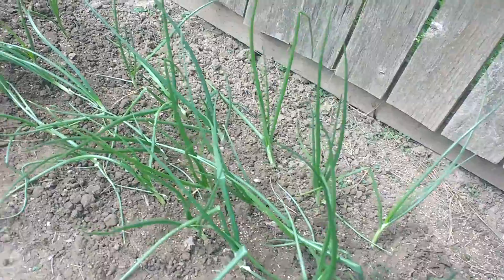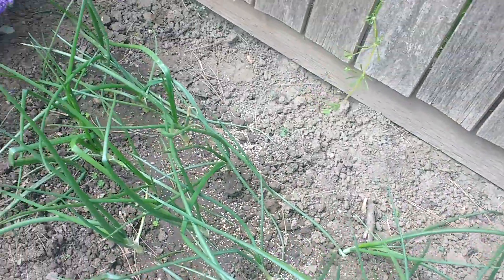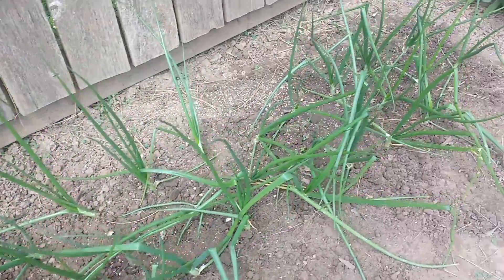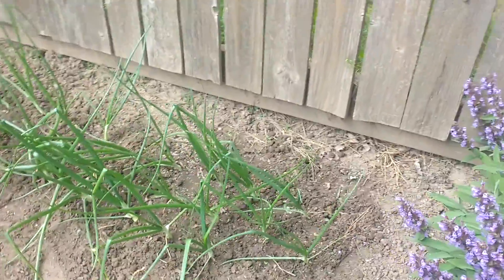What an improvement! I'm going to water these things down just to get the roots of the onions settled back in, since we have disturbed the soil. We're going to get that all taken care of, and that's it — we're done.